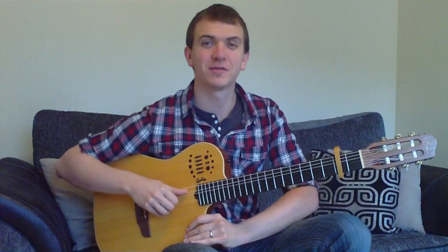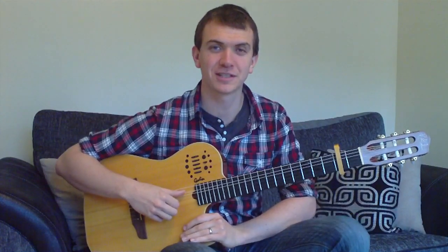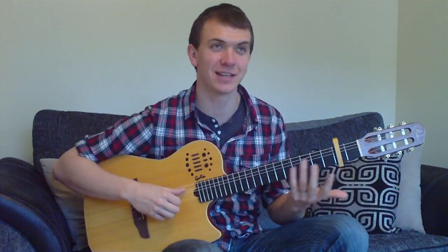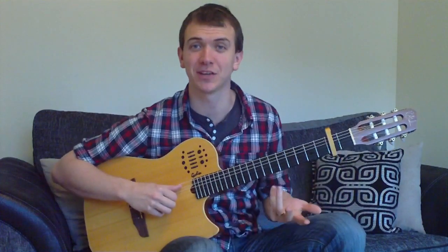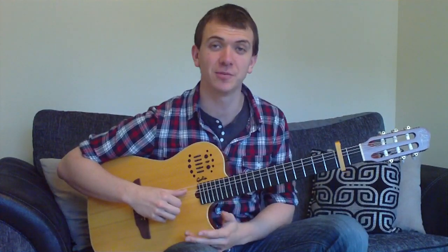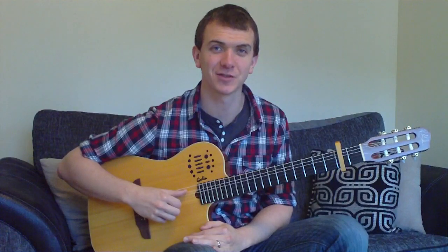Hey folks, I've been looking to do this lesson for a little while. We've finally got time to do it today. We're going to do One Republic 'Counting Stars.' I'm going to play it on a nylon string today. There's actually a steel string and a nylon string guitar on the song, but you can play it on either — they'll both sound good. You're going to be playing four chords, you're going to have two picking patterns, and your capo is on at the second fret. So let's get started.